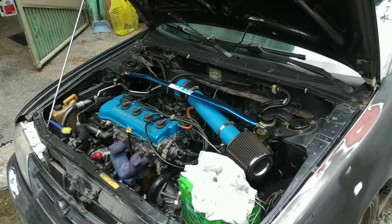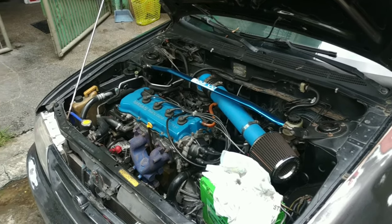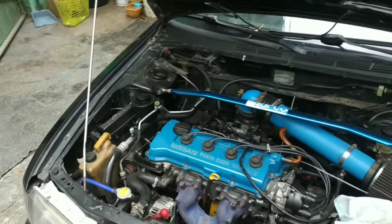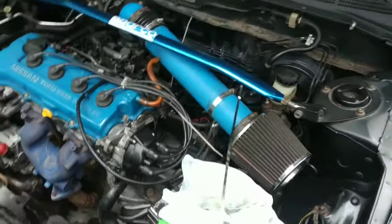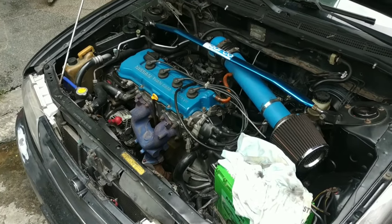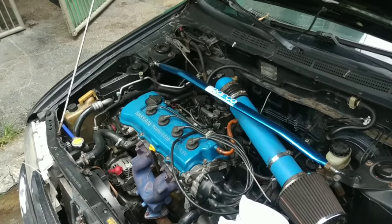I thought that it was on the timing chain or on the shims on the head. No - it was on the bottom. It was nice because it was light. I thought that it was on the bottom end.